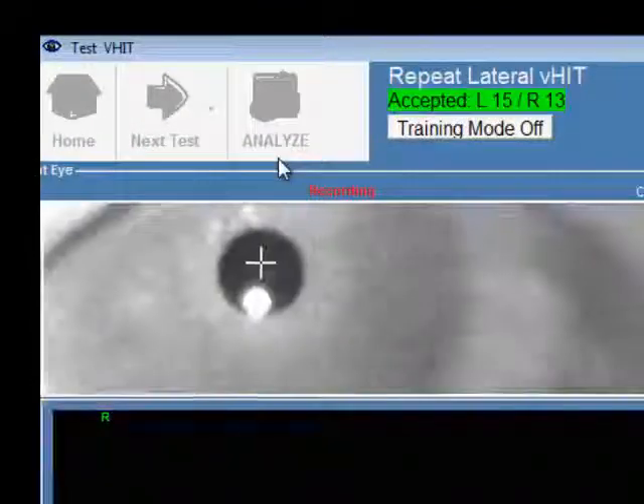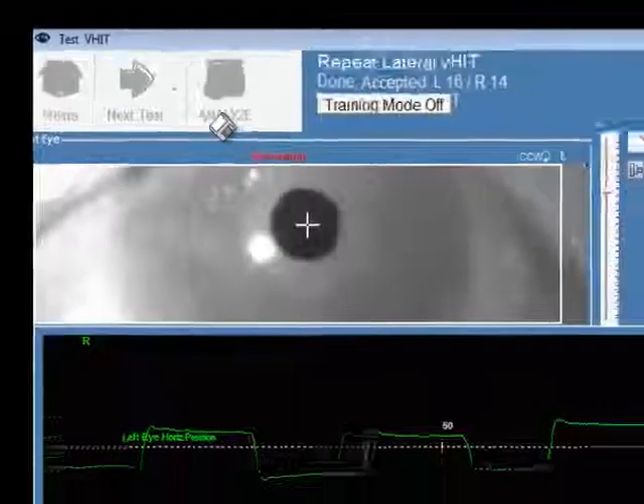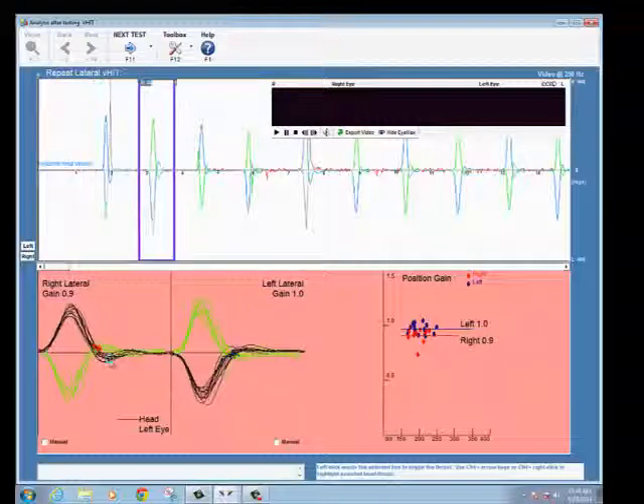Once you have completed enough thrusts, the counter will turn green, or you can continue till a sum of 30 tests. In the analysis, you have the capability of viewing the head thrust data and deleting points for an accurate assessment of the outcome.